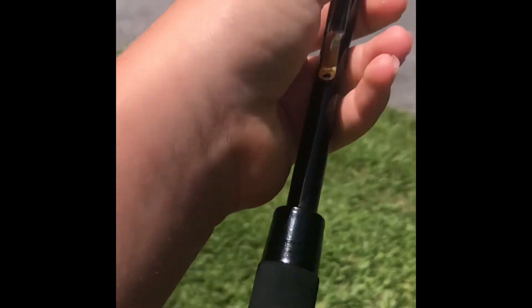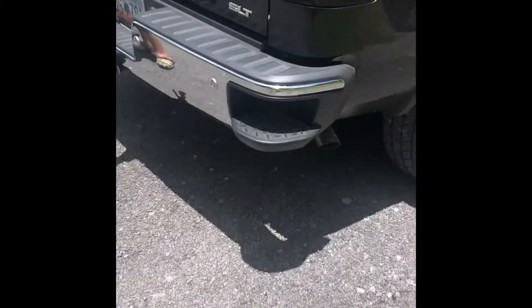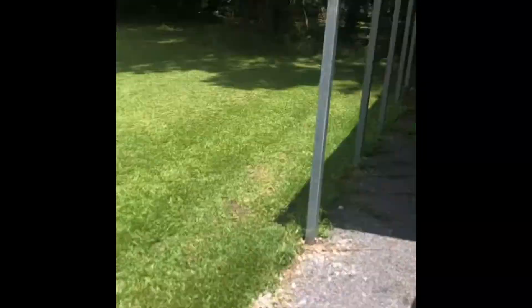We're gonna be doing a brim catch, clean and cook. We're gonna head down to this place called West Ike and I'm gonna use this brim buster. Hopefully we can catch a couple small brim that we can keep, and I'll show you how to clean the smaller ones, then we'll eat them.